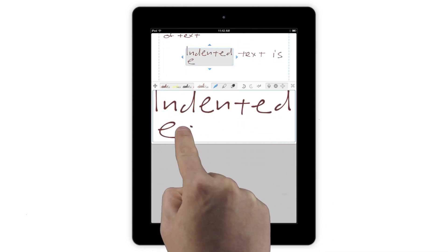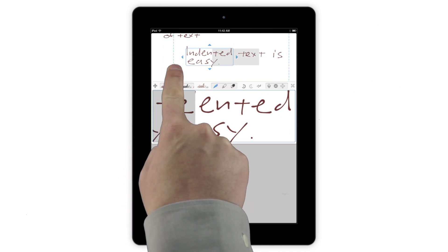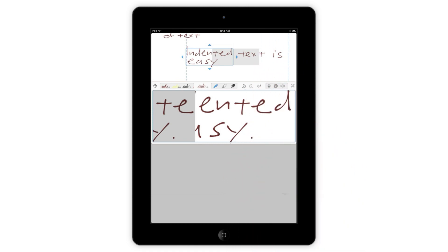It's also really easy to change where the jump to a new line happens. The blue lines represent left and right margins. Drag the lines to write narrower blocks of text, or to delay the auto-scrolling to a new line and to write all the way to the edge of the page.